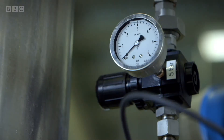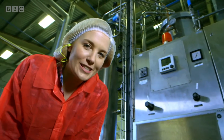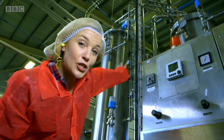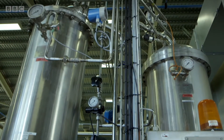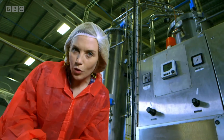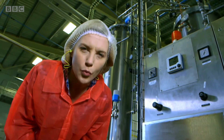It's time for some bubbles. The still water is made busy by these two tanks. This tank is called a carbonation tank.